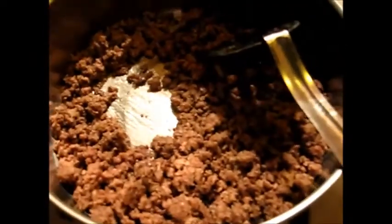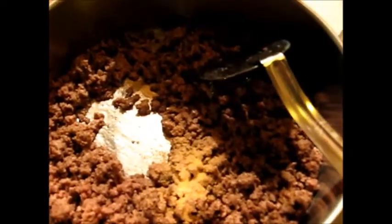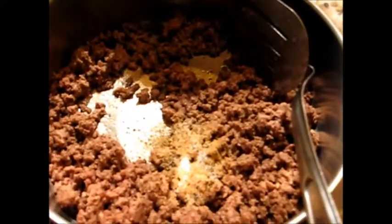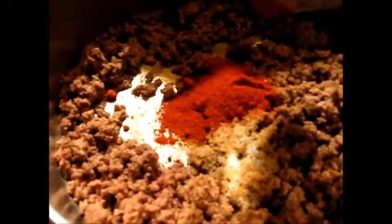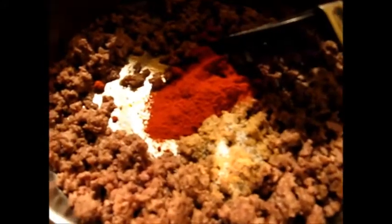I'm going to add some garlic to the hamburger meat — don't tell Ernie — and some pepper, some salt, and some paprika. I keep my paprika in the freezer, so let me open it up and get some out. This is smoked paprika.